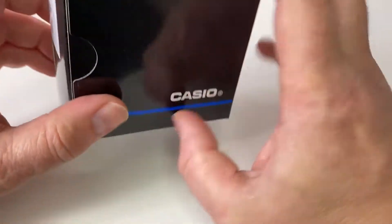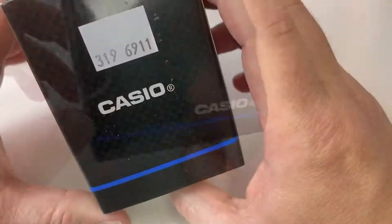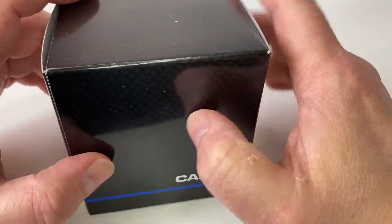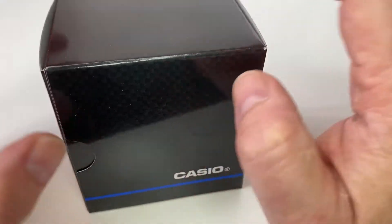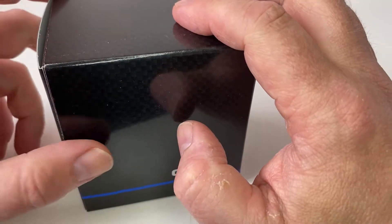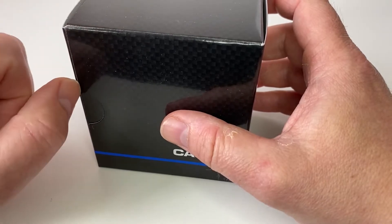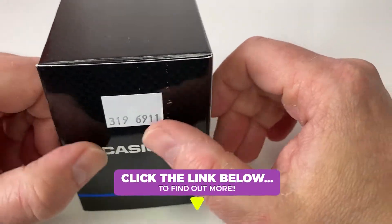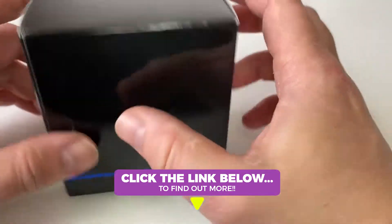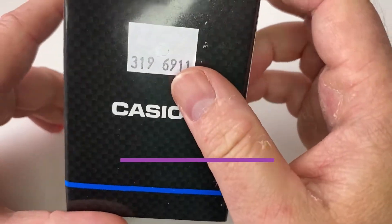So what we're going to have a look at today is the AE1000W Casio watch. This watch is kind of in the budget range - a little bit more budget than the previous video I've shown, which was the AE3000. This one is more akin to your £20 range, which you'll find on Amazon and the likes. So without further ado, we're going to open it, have a look around it, look at the design, and show you some of the features.